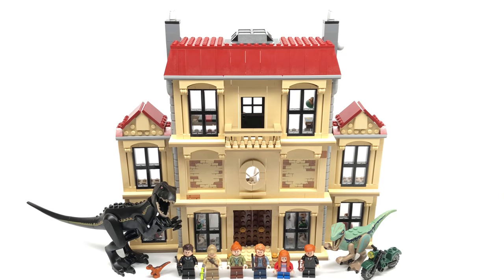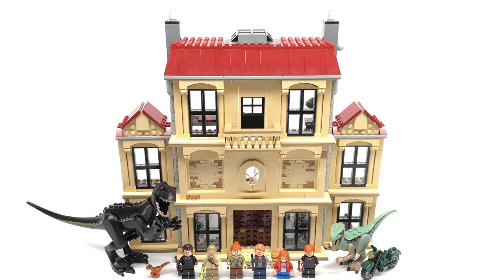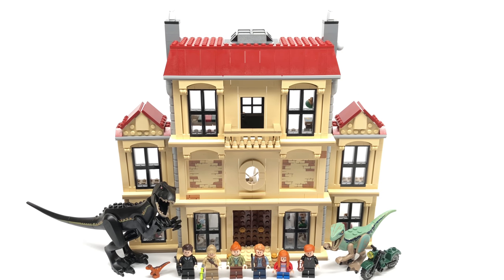Overall, kids will get this for the Indoraptor and adults will get it for the mansion's exterior — those are definitely the best parts of the set. The Indoraptor has more posability than most dinos in the line, with new molds and great rotation on the head. The exterior of the mansion is my favorite part — I've never seen a full mansion in LEGO before; closest would be Arkham Asylum. I love the tan and red — it's a very mature build on the outside. But the inside has so much empty space: the whole middle entry section has no studs, the left and right wing rooms have nothing in them, and the bottom rooms share the same small build.